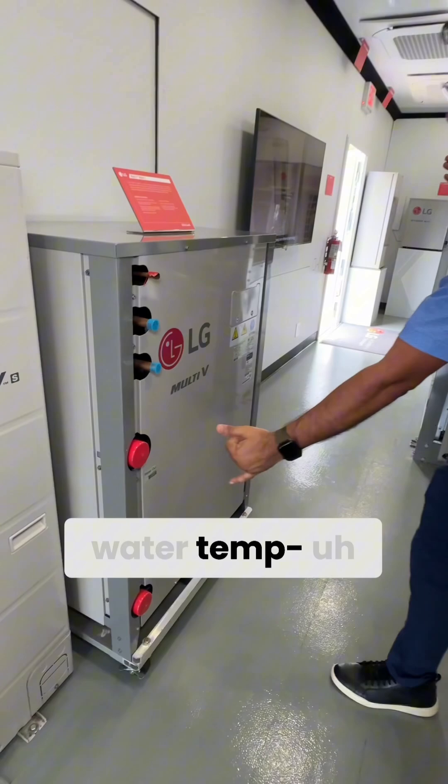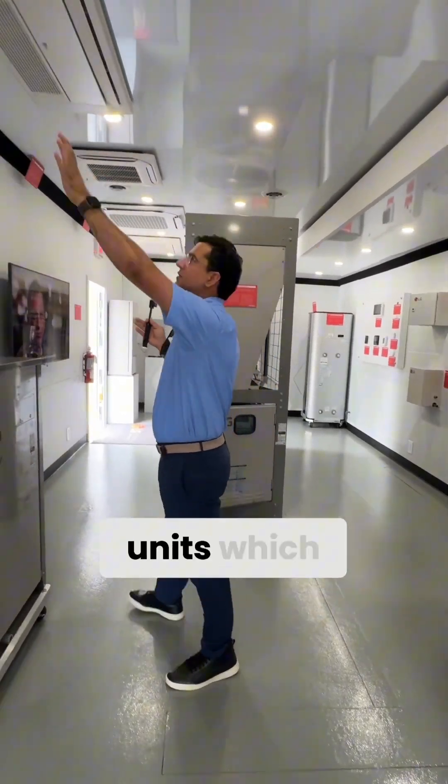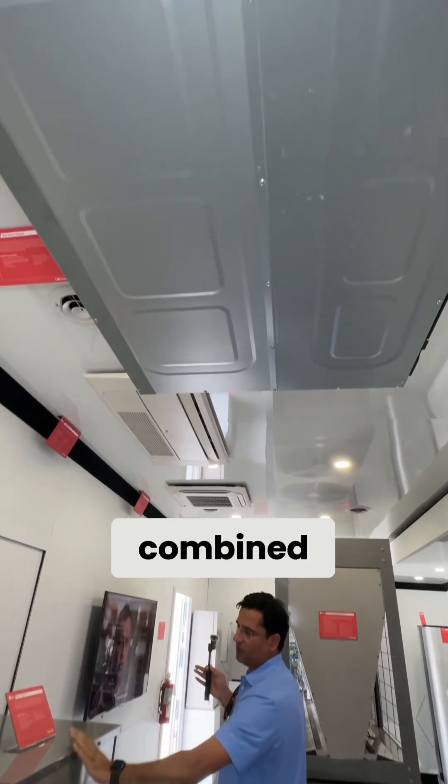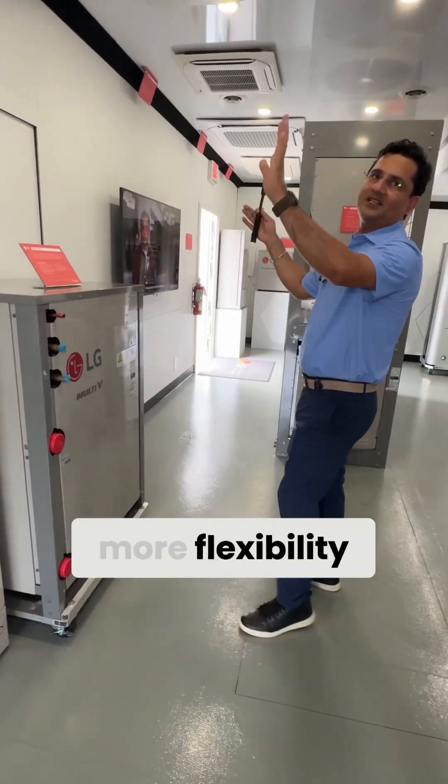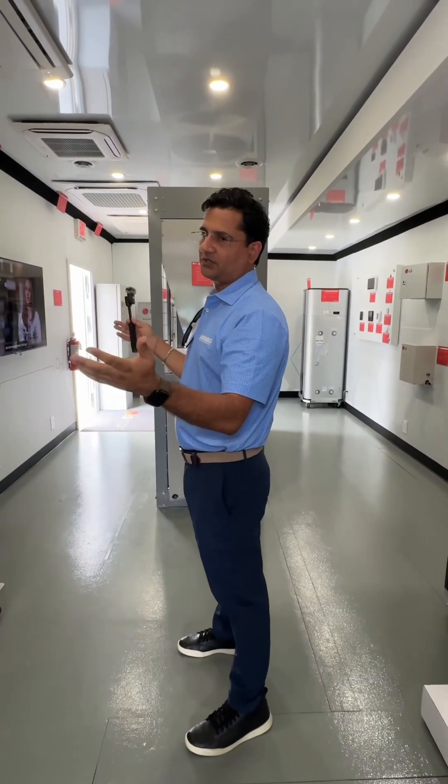Add condensing water in and out and then you get your VRF. Any type of indoor units which you're seeing here can be combined with this unit or this unit, giving you more flexibility in the indoor units and how you want to design your system.